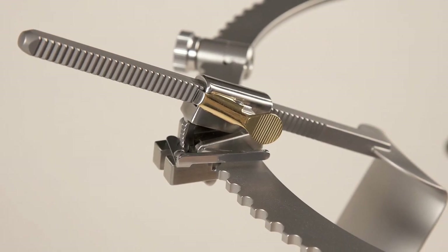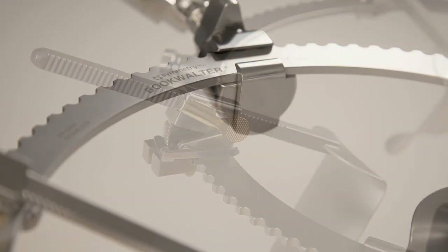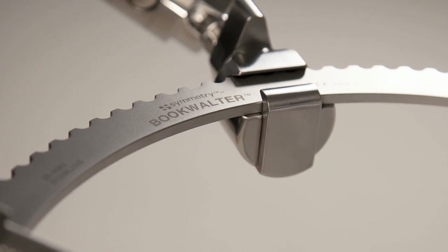The Bookwalter Retractor is available with many component choices. In this video, I will discuss the components of the Bookwalter Retractor 3 kit.